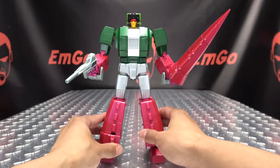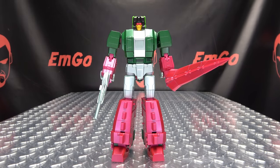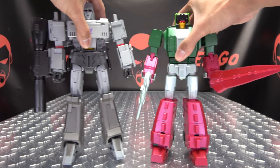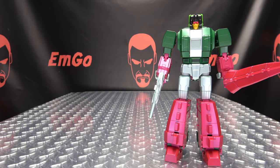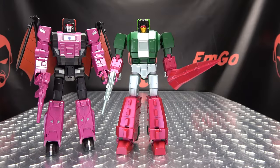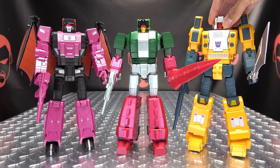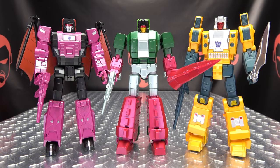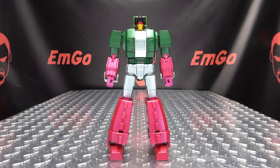There he is with his weapons looking quite, quite cool. For comparison, here he is with Masterpiece Megs, and here he is with his buddies — Fans Toys Mindwipe and Weird Wolf. They look quite, quite good together. That is basically it for the robot mode, so let's get down to transformation!